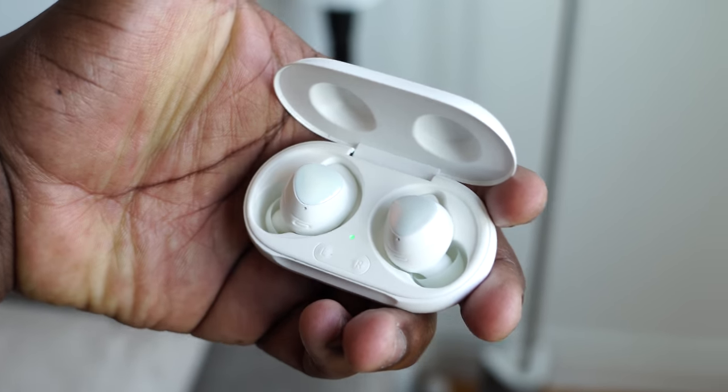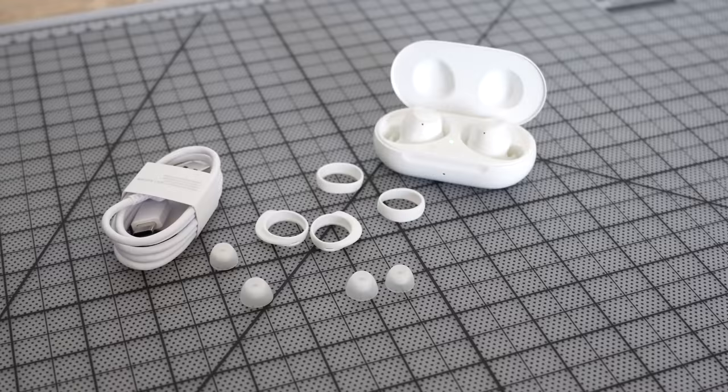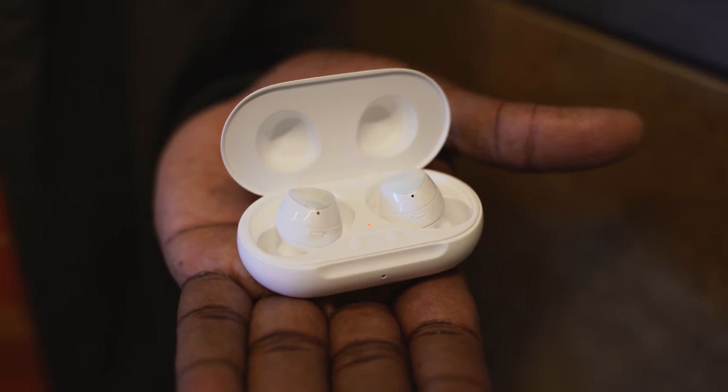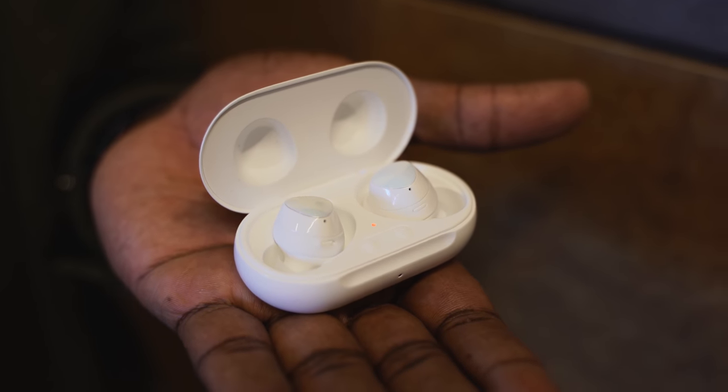Let's start off with the Galaxy Buds Plus — the successor from last year's very successful Galaxy Buds. These have not just a new touch of color with different colors like the baby blue, the red, the black, and of course the new glossy white finish. It retails for $149, and you're going: why is it more expensive? What's new here? What's different?